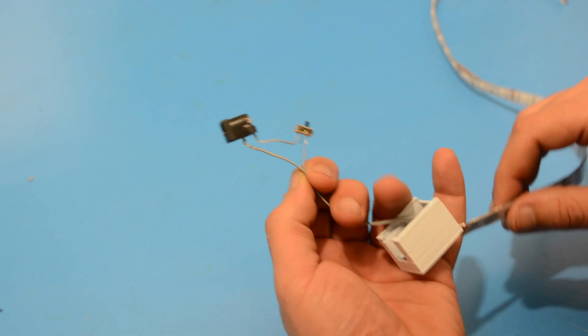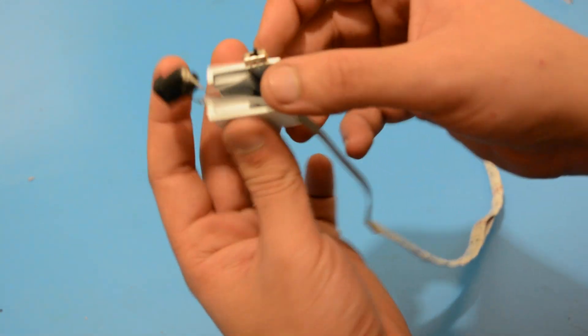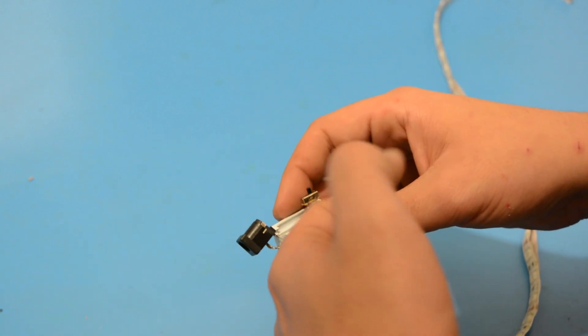Let's put everything in place inside the box. We will be applying some hot glue to secure everything inside.